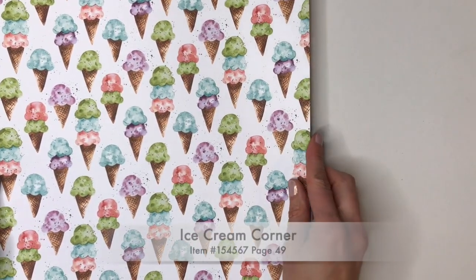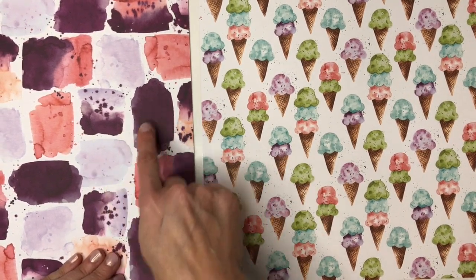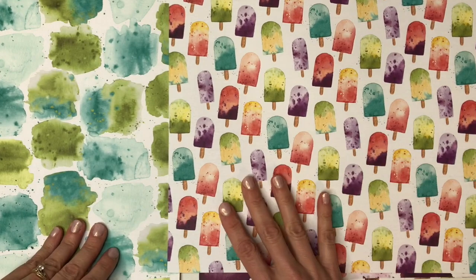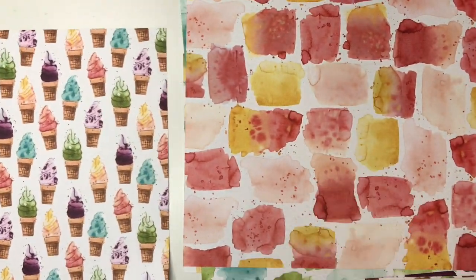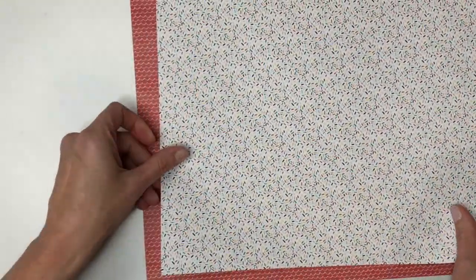On page 49, we have the Ice Cream Corner Designer Series paper. This is super fun, and I love ice cream cones. I thought it would be really neat to stamp a greeting image on the lighter pieces and punch or cut it out. There are some popsicles too. I love the colors — ice cream doesn't naturally come in all those colors, but they sure are fun. The other side has more basic patterns: something that looks like a waffle cone, stripes, polka dots, waves, and confetti. It's a really fun paper pack.